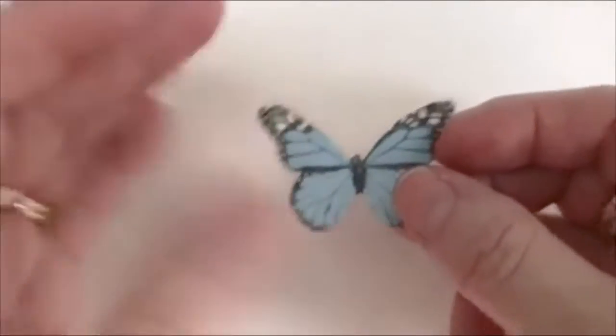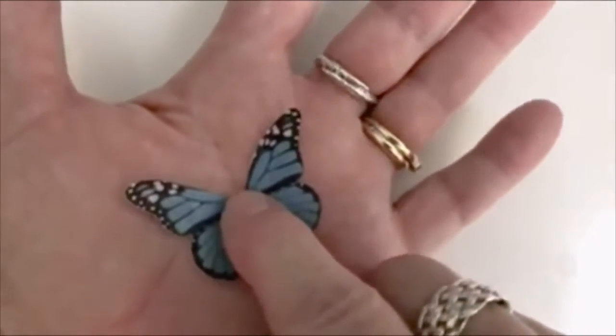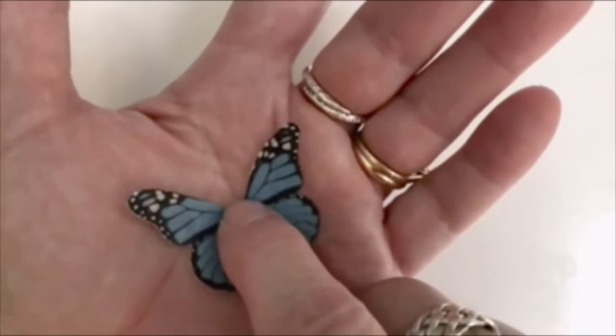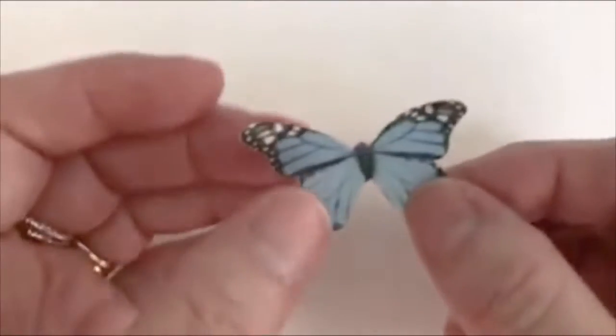If you want to make it bend the wings a little bit, you can put it in your hand like this and just gently hold it until the heat from your hands makes it curl up. You can kind of feel it moving as it softens up.